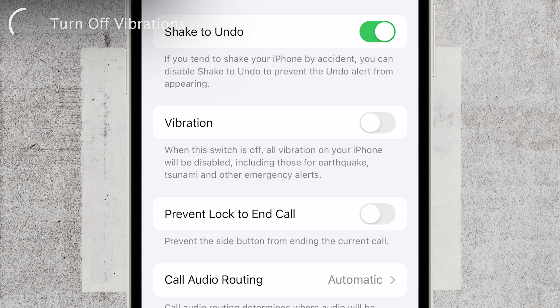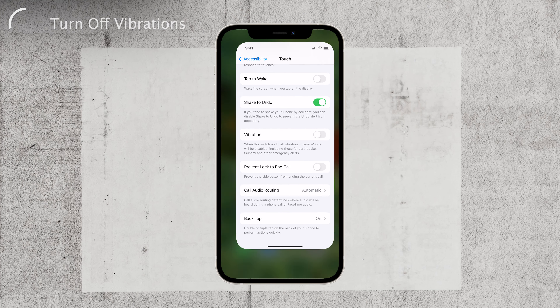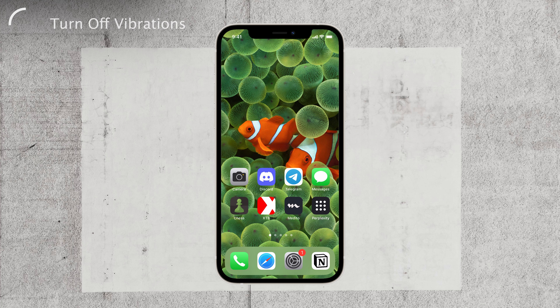Now, here's a neat little test. Try flipping the mute switch on the side of your iPhone after turning off vibrations. Guess what? You won't feel a thing! It's like your iPhone went incognito mode on you.